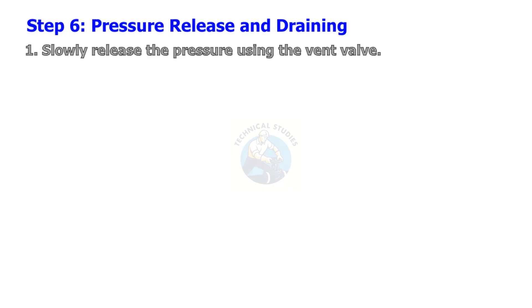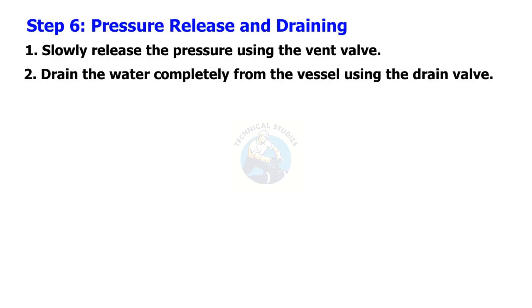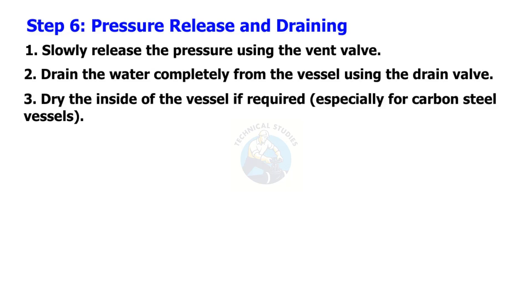Step 6: Pressure release and draining. Slowly release the pressure using the vent valve. Drain the water completely from the vessel using the drain valve. Dry the inside of the vessel if required, especially for carbon steel vessels.